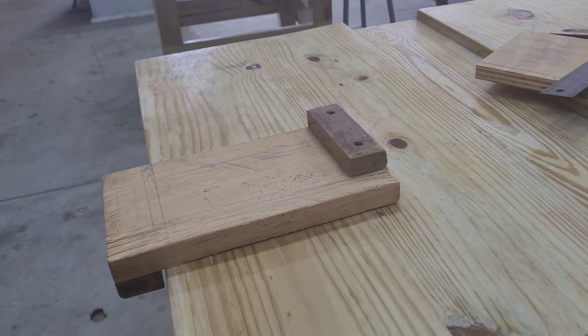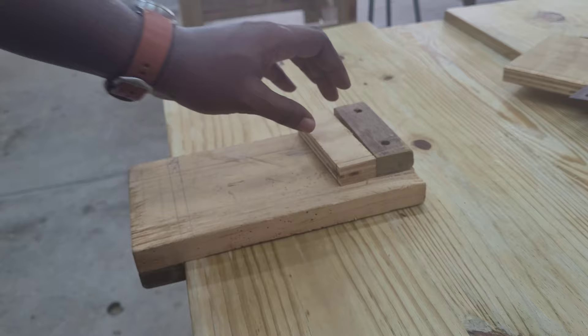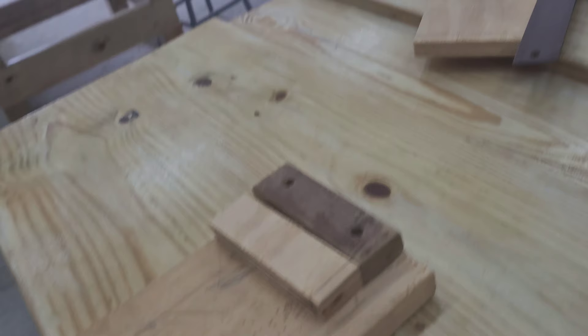In this video we're going to learn about using the bench hook. The bench hook is pressed against the workbench and we're going to use it to cut this piece of material.